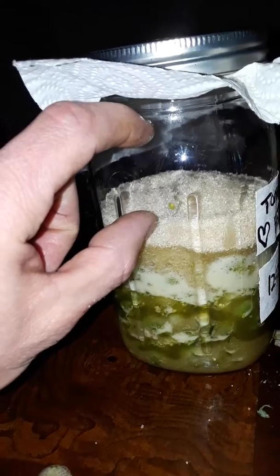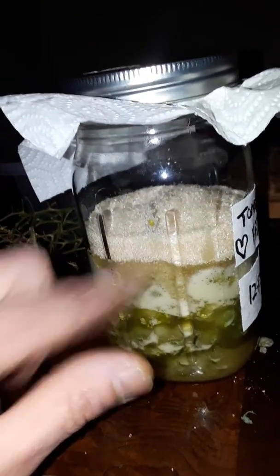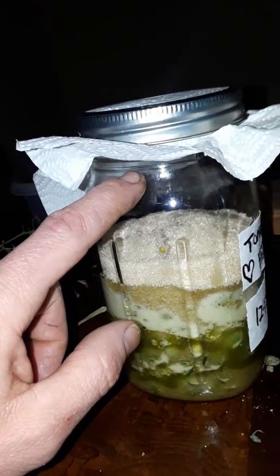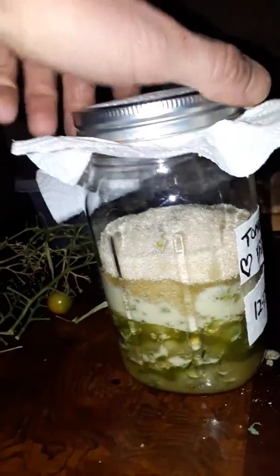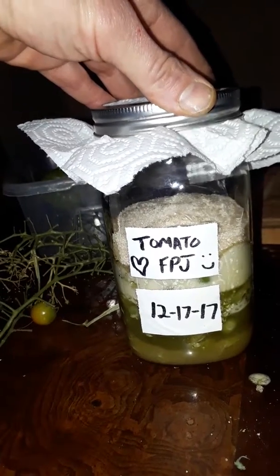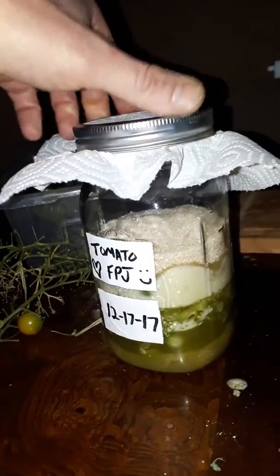It's not quite two-thirds full. I was also taught to have two-thirds material, one-third air space or headspace for the microbes to create a micro-climate in here. I'm going to do this for five to seven days — ferment it, let it sit, and then extract it as soon as it's done.